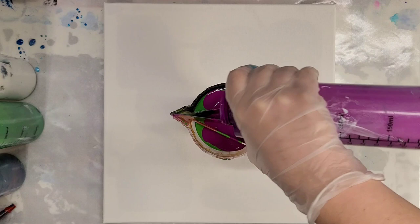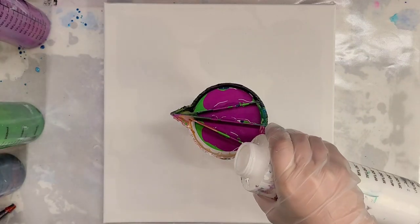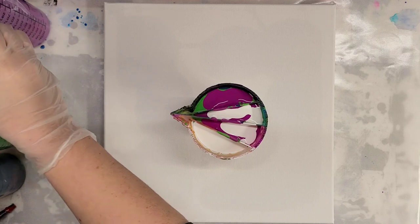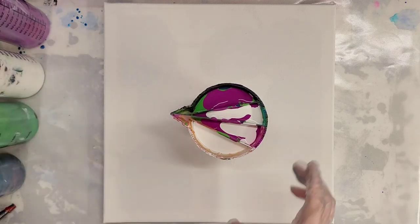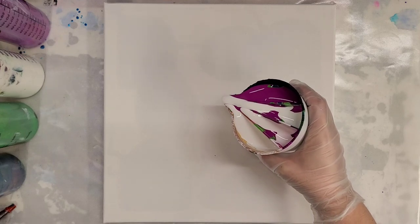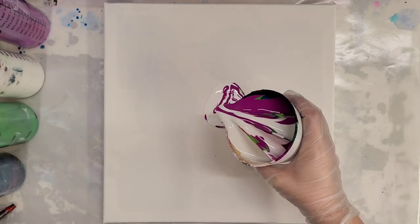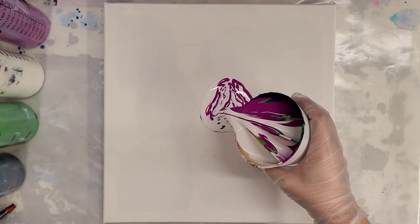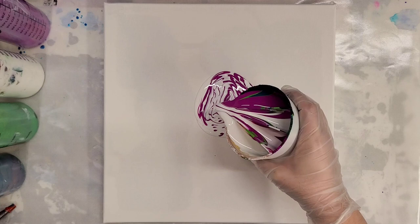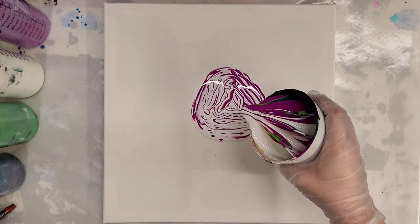I'm using a pretty fun color combination — the white is Artist Loft Flow Acrylics and the rest are Parage Posse paints, which are the paints that Christina Welch sells in her Etsy store. I'll put all those down in the description. Basically I'm going to try to go in a triangle — easier said than done sometimes. We're going to see the difference between this and the square or a circle. I'll go ahead and speed this part up.